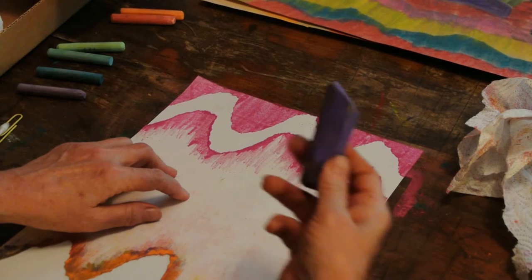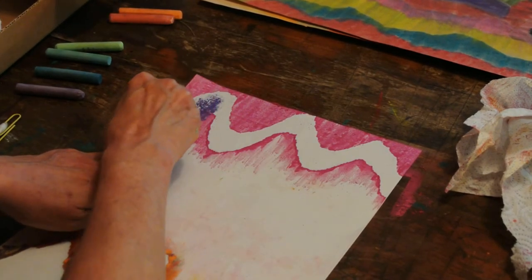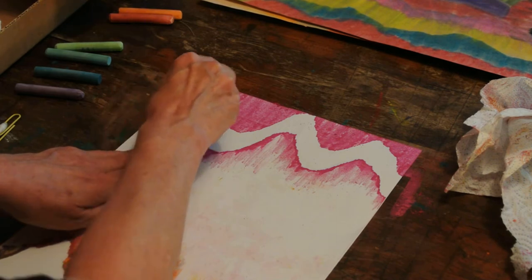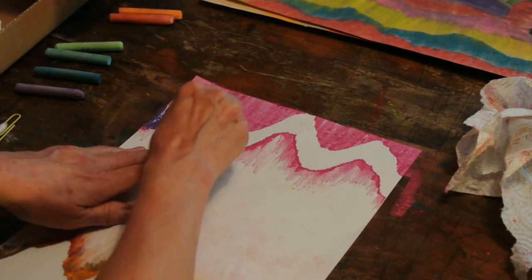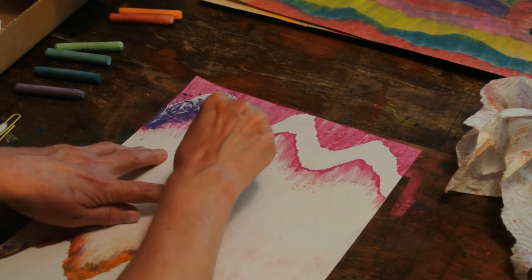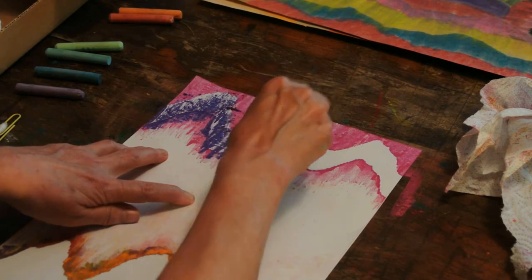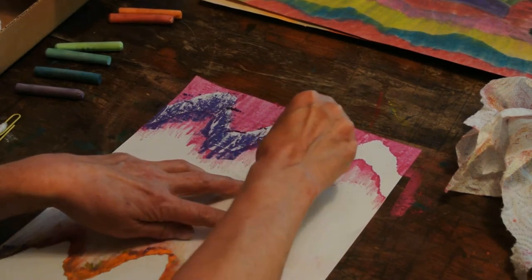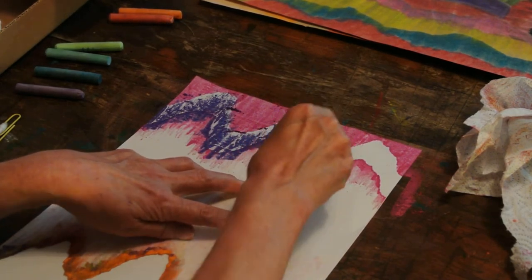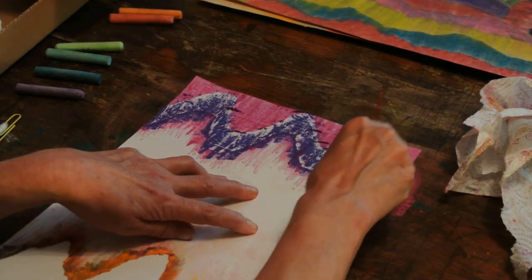Now, I'm going to take a cool color. You do not have to alternate warm and cool if you don't want to. I'm doing it because I think it will show up better on video for you. I'm learning, little by little, that subtle doesn't film very well. For instance, yesterday my value study — I think some of it was too subtle and you couldn't see it very well. I apologize for that, but I didn't have time to redo all my examples.